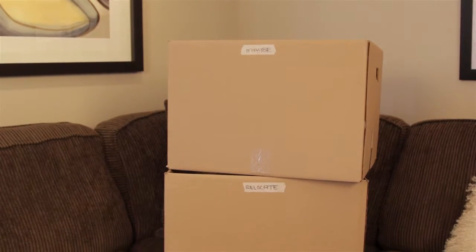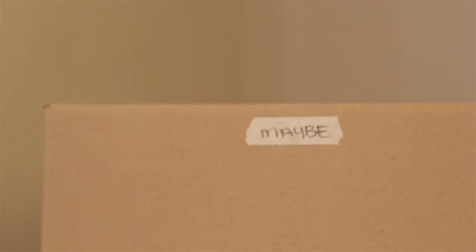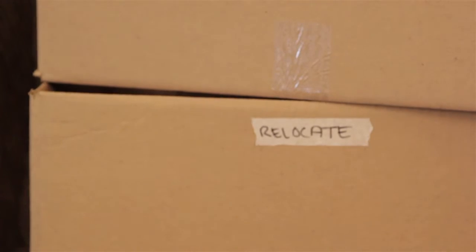The key to staying focused is to remain in the room that you're working on. So you should also set yourself up with two boxes: one to act as a maybe bin for the items that are bogging you down or perhaps you need to ask another member of your family, and a relocate bin for items that belong in another room.